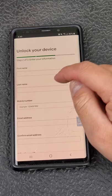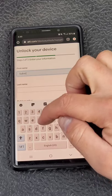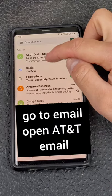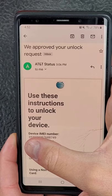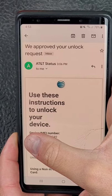Here you're going to put your first and last name. Once you fill that out, click submit. Confirm the request just like this. You will get a second email and it will tell you that your unlock request has been approved.